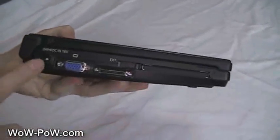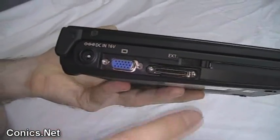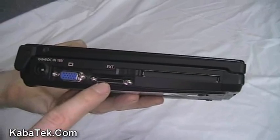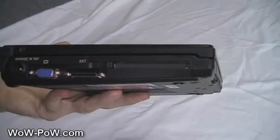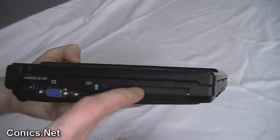Over to this side, you've got the DC in at 16 volts, VGA out, and an external docking station, which is an optional extra that has VGA, LAN, and a couple of extra USB ports on it. There's also a PCMCIA slot on this side.